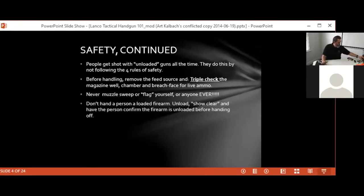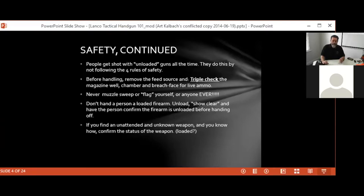In the civilian world, there is no reason to ever hand someone a loaded firearm. Unload it, do your three-point check, show it to the person you're handing it to, let them verify the firearm is unloaded, and then you can hand it off to them. There's no reason to hand that gun over in a loaded or even slide-closed condition.